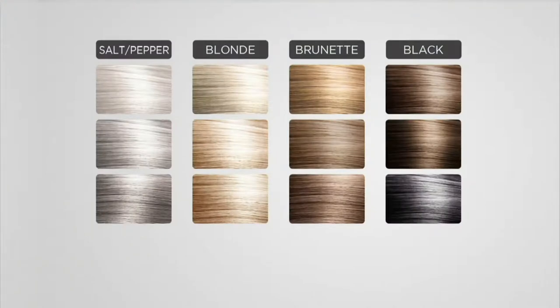Christopher, let's show everyone the shades and help us walk through which ones to pick. Salt and pepper is something you could use if you're Alberti, but also if you're a pale blonde or a pale ashy blonde, you could use salt and pepper as well.